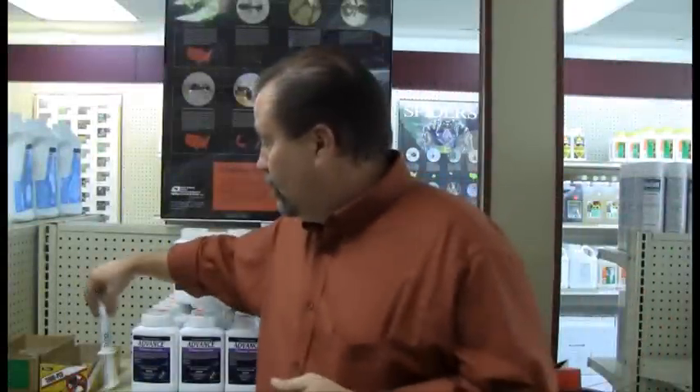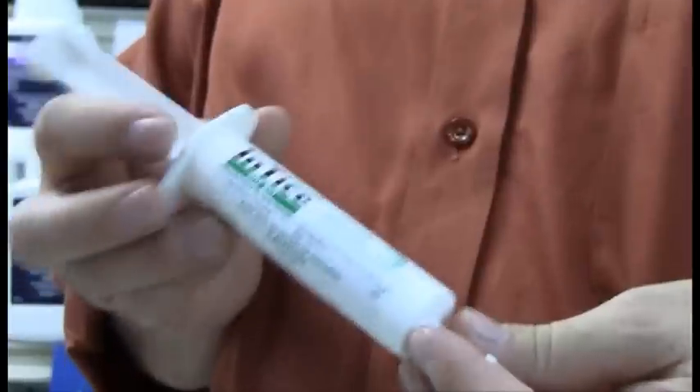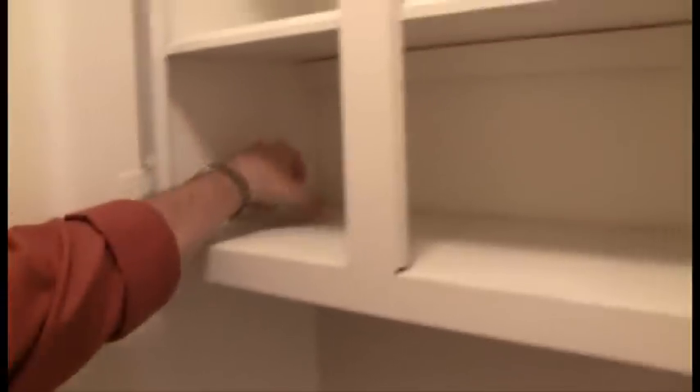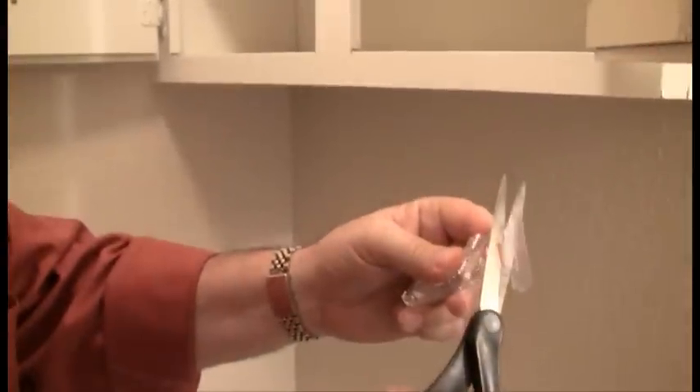Pharaoh ants. There are a number of different types of applications we can use for that. We want to use baits. This is a gel bait that comes in a syringe. You take this product and place it in your kitchen cabinets or bathroom cabinets — put it out of the way, out of sight, out of mind. No odor. Great product. They forage to it, take it back to the colony, and it kills the colony. There's also a product called Taro, or Entice Gelomino Bait Stations. Both of these products are used in cabinets, and they are attracted to it, pick it up, and take it back to the colony, killing the colony.